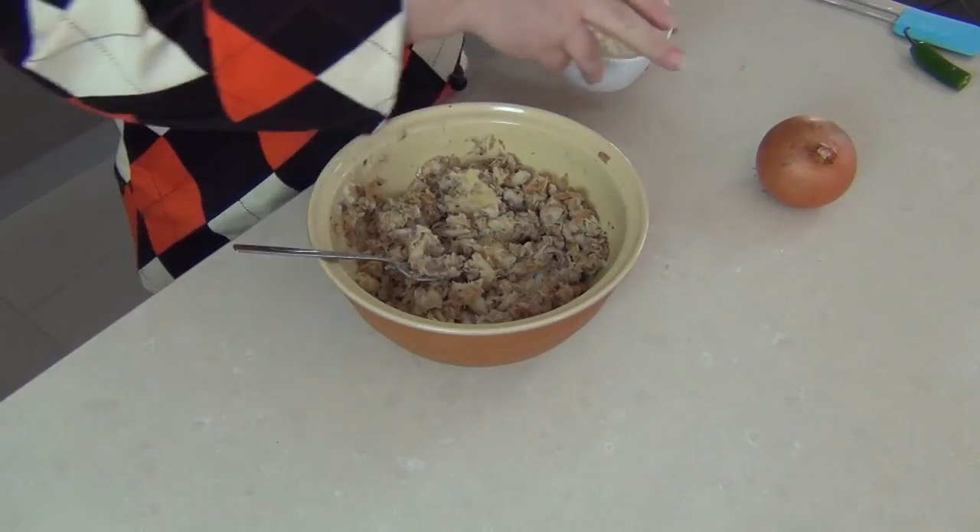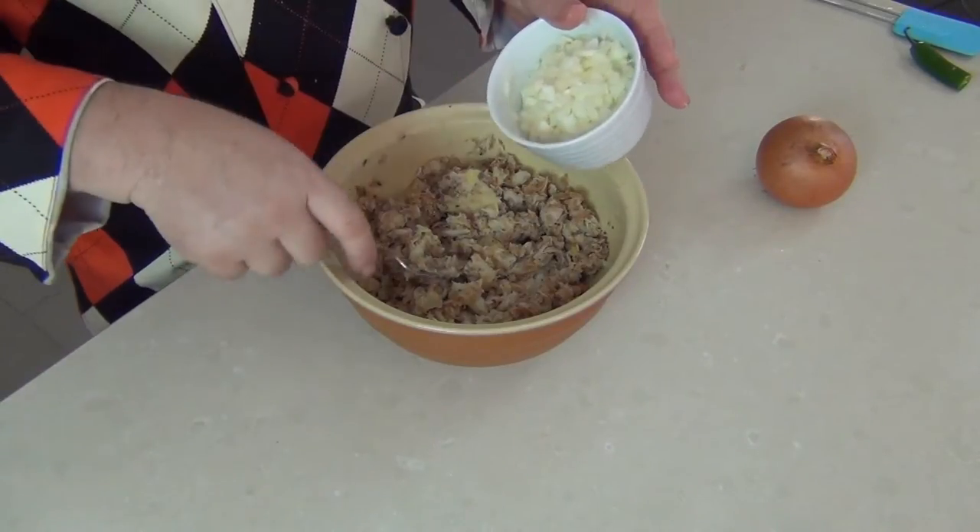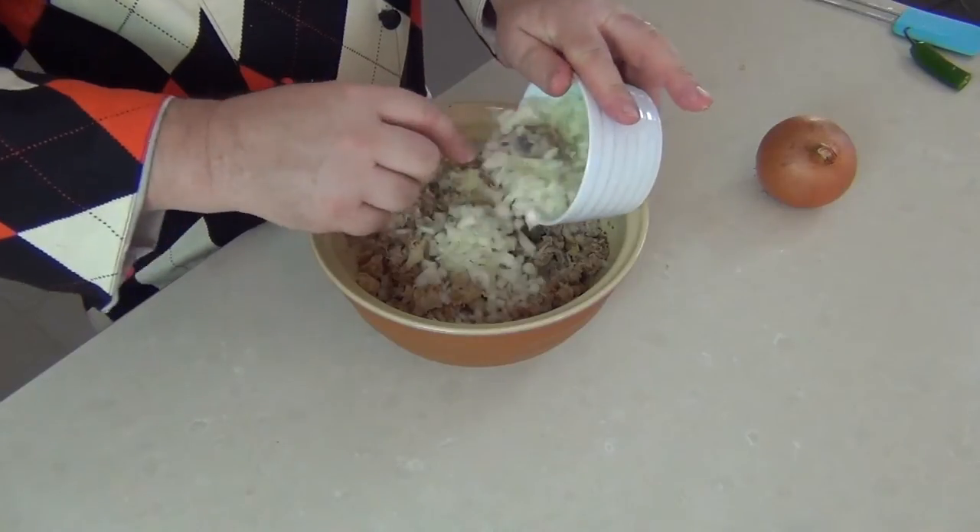I've taken half a brown onion, very finely chopped, and we can just use a fork now to fold this into the mixture.